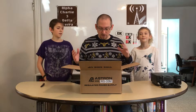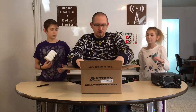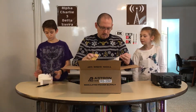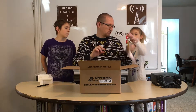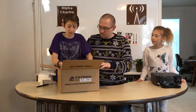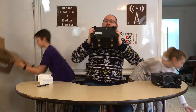It looks like it came really nicely packaged. We've got some styrofoam corner blocks, one for each corner, nice and tidy inside. We've got a schematic for the power supply and a little warranty card. Benjamin, if you wouldn't mind doing the honors of lifting this out carefully, because it is heavy. Alright, check and see if there's anything else in the box.